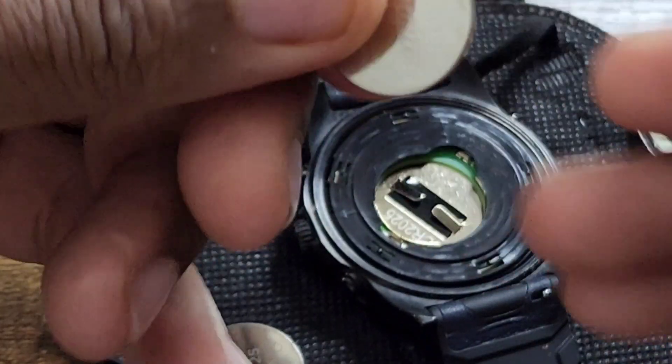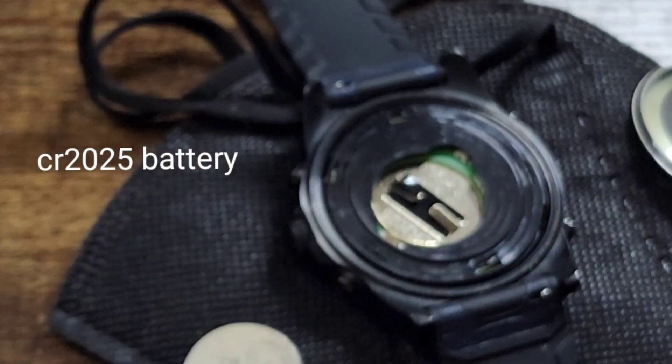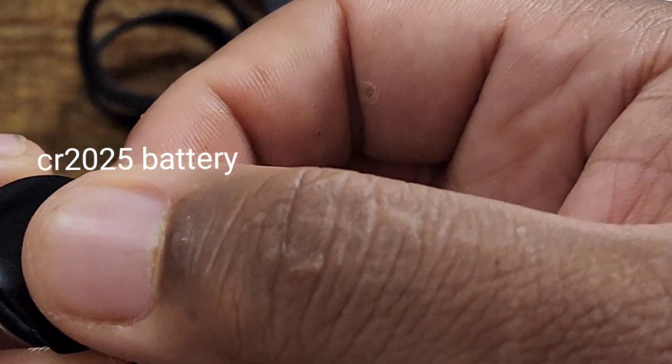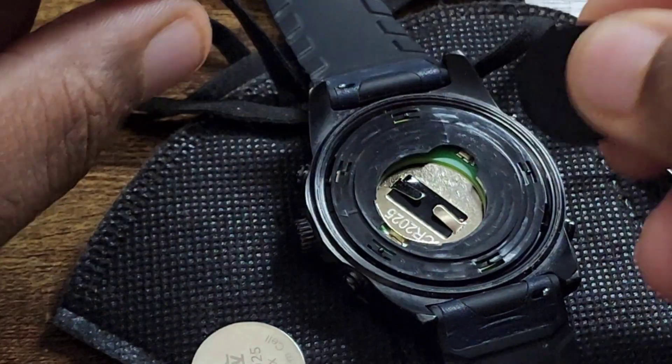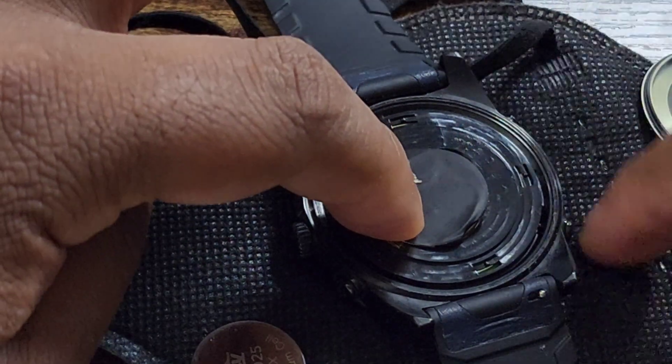Once the back comes off, it has this little plastic paper cover. I replaced the battery and put a new Energizer battery in. Then I just put the paper cover back on — showing you guys how easy it is.